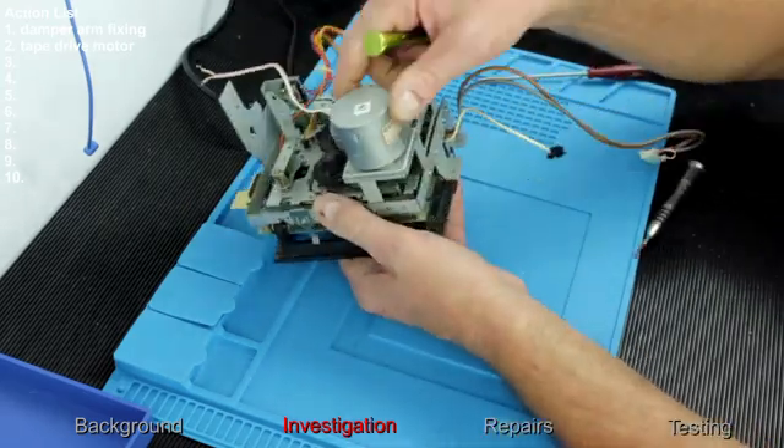The motor doesn't run. It's taking 10 milliamps, 0.12 watts — it is drawing a current, but a very small current, and it's not running. I'm going to try to take the motor off and see if I can get any access to it, or whether I'll need a new motor.